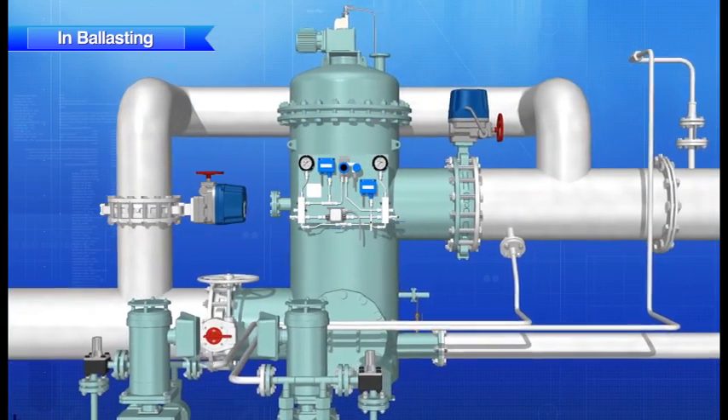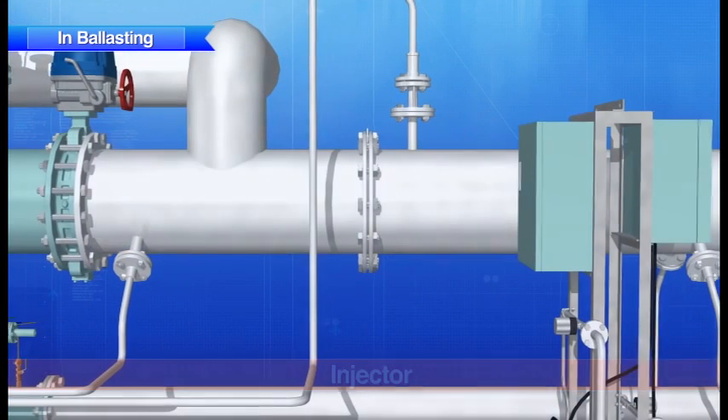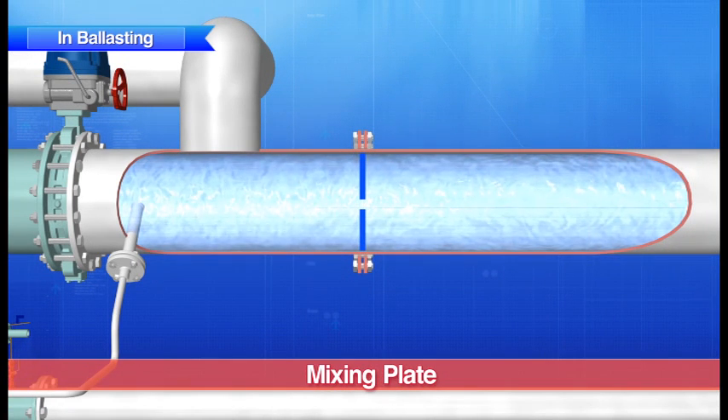Next, the disinfectant is injected into the ballast water through the injector, and the remaining microorganisms and bacteria are sterilized. Once the disinfectant has been injected, the ballast water is stirred and mixed by a mixing plate specifically designed by JFE for that purpose.